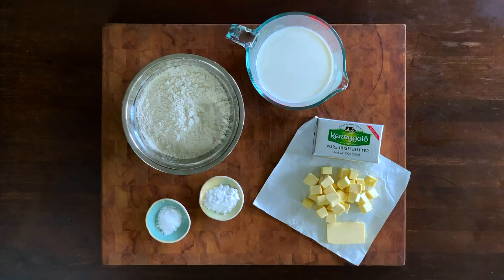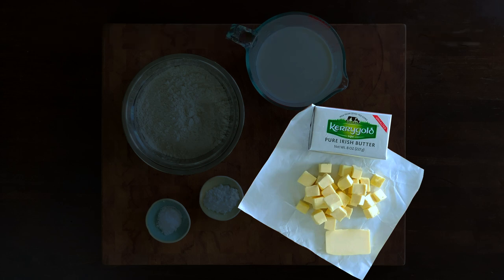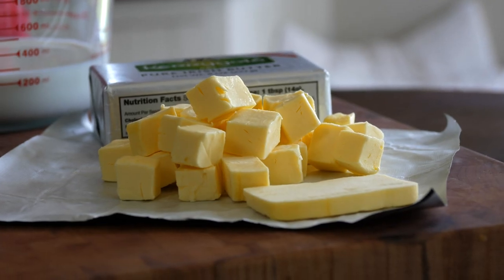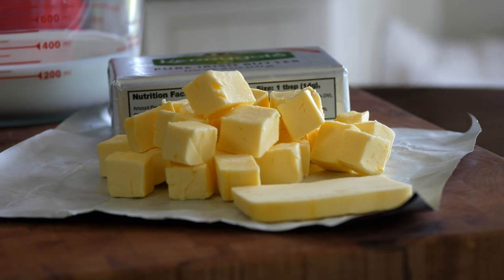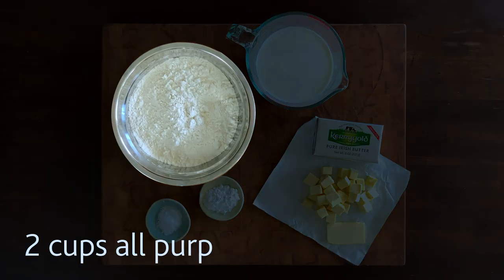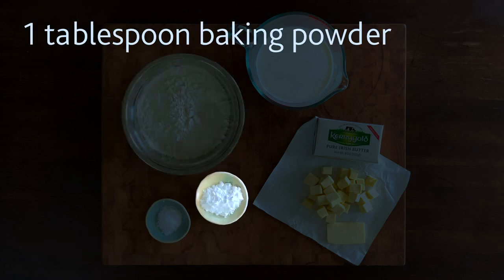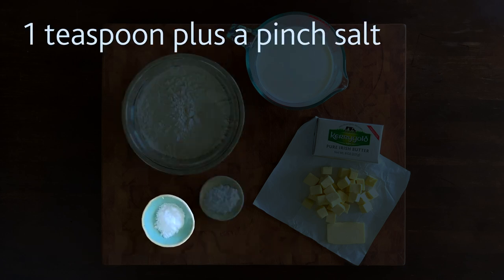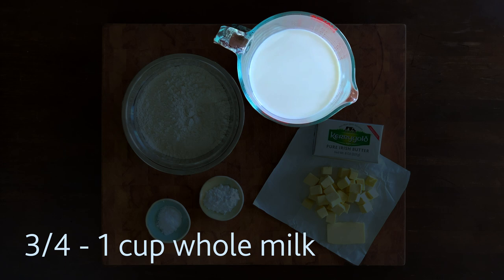For the biscuits, you'll need 1½ cups of cold unsalted butter cubed, plus 1 tablespoon for greasing the pan. Look at that bright yellow color — that comes from all the beta-carotene in the grass that the cows are munching on. You'll also need 2 cups of all-purpose flour, 1 tablespoon of baking powder, 1 teaspoon of salt plus a pinch for the top, and ¾ to 1 cup of whole milk.